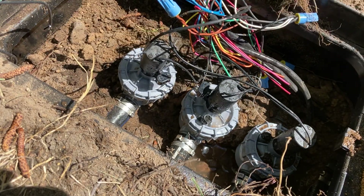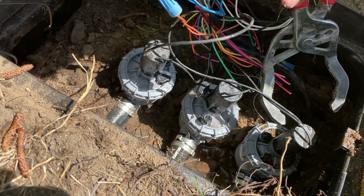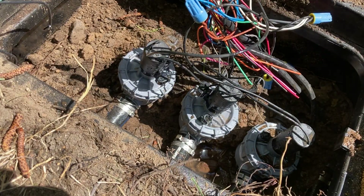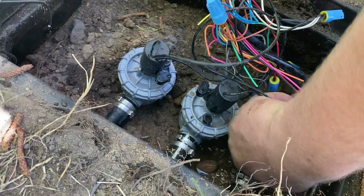Feel free to thumbs up the video if this helped you. As always, if you have any irrigation questions, just let the dude man know — I'll try to answer as soon as I can. I'm pretty responsive to people with questions and trying to help. I know right now it's kind of crazy hard to get somebody out sometimes — the sprinkler guys are not answering their phones and what have you.